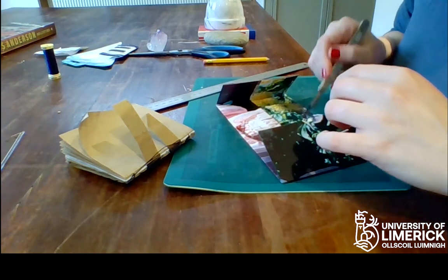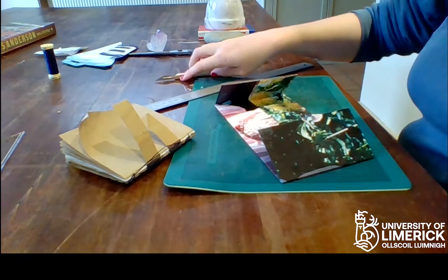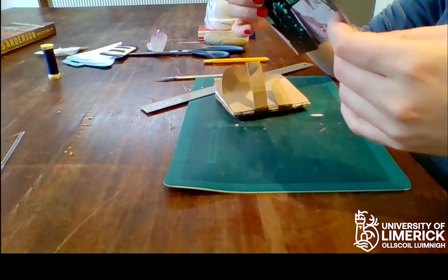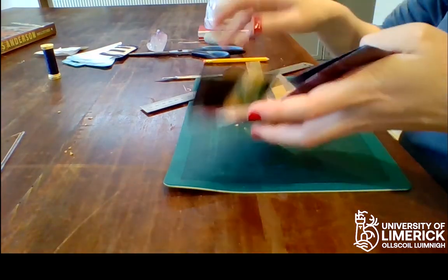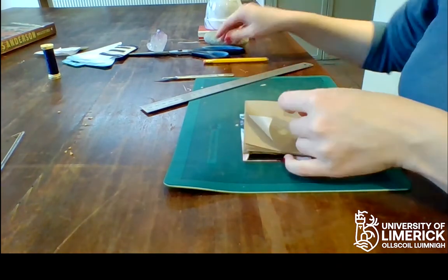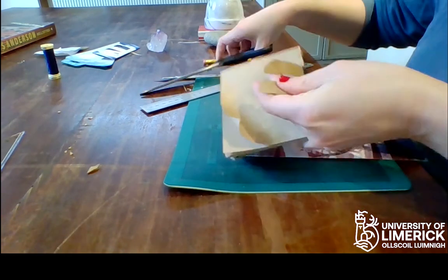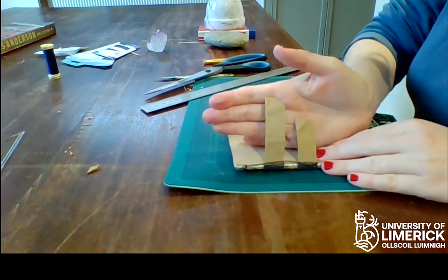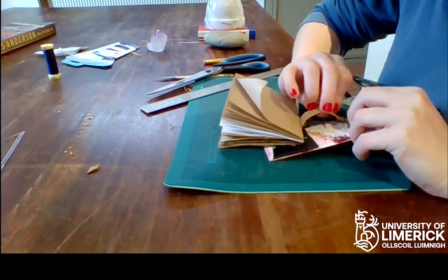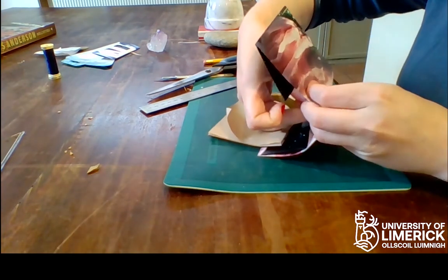You should have one, two, three, four — eight marks total. You have your cover and your text block; place it inside. It helps to cut the tops of the sewing supports just to make them a little pointy. You go first through the slit cut on the spine fold there.